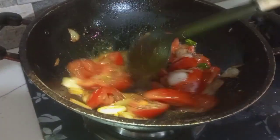She added some spices and cooked everything together.